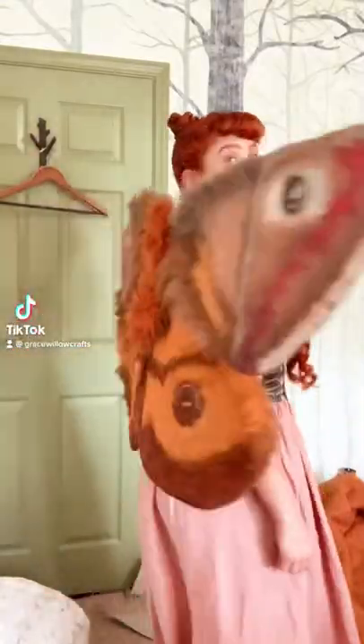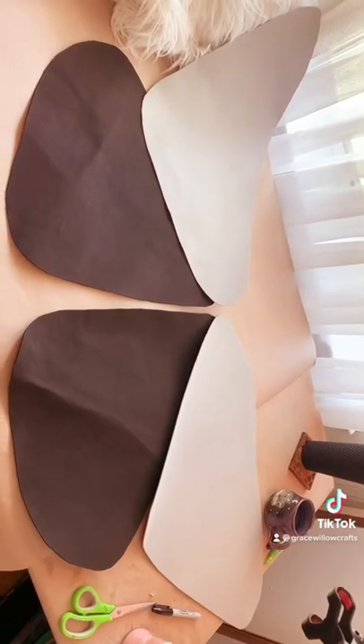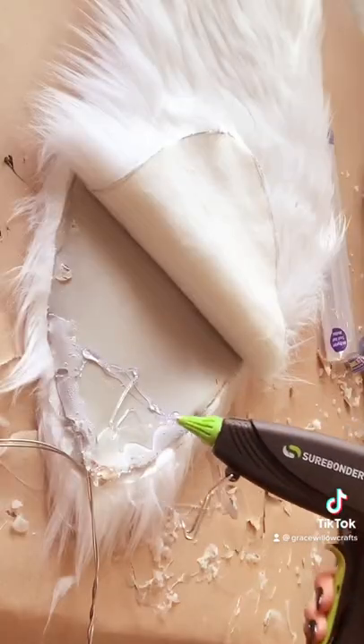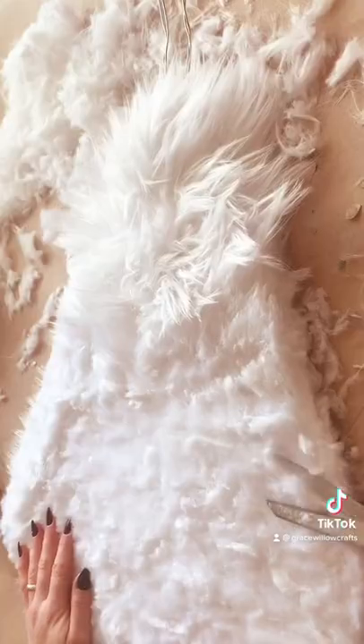Here's how to make your own fuzzy moth wings. Draw a pattern and trace them onto some two millimeter foam. Glue some bendable wire around the edges, glue a layer of fuzzy fabric onto each side, and trim them to your liking.